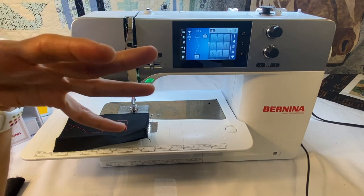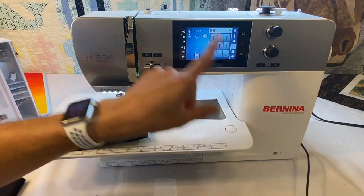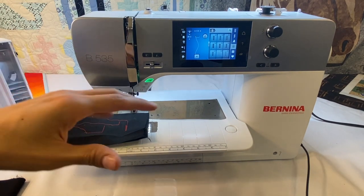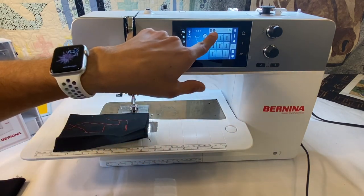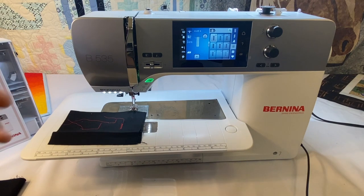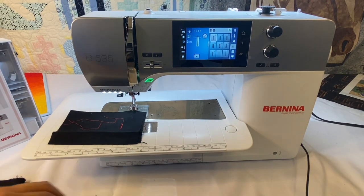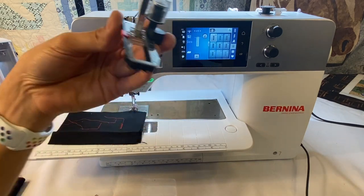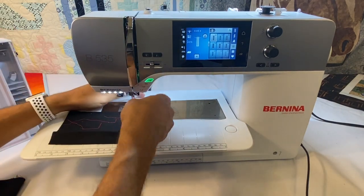There's one thing we haven't gone over yet, and that's actually making buttonholes. We talked about buttonholes but we haven't really done one. Making buttonholes on a Bernina is so easy — it can't be any easier. So let's select one of our buttonholes. Stitch 51 is our most common buttonhole — we see it on the screen. We will put on our 3A buttonhole foot, our automatic buttonhole foot, which comes with the Bernina 535.